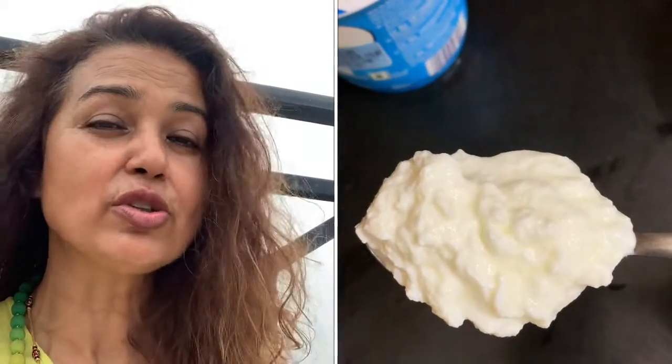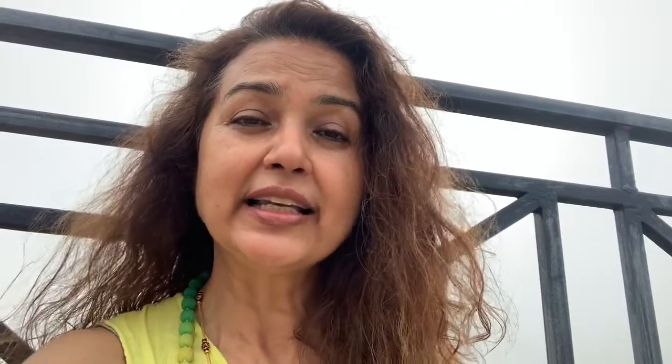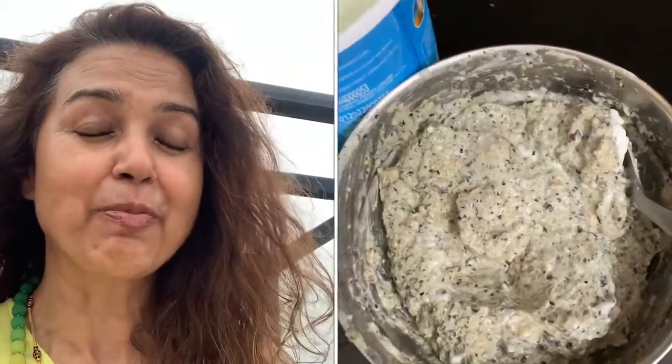This is also very beautiful for the hair. Don't forget to put it in the katori. Now, your hair spa or hair pack is ready.